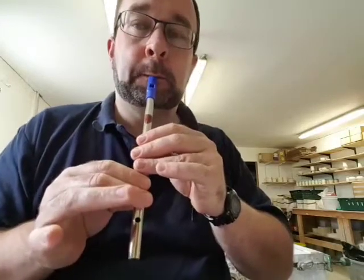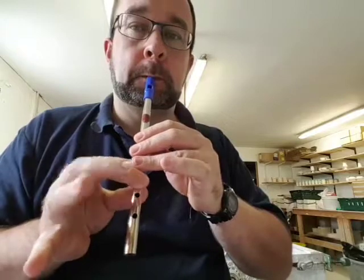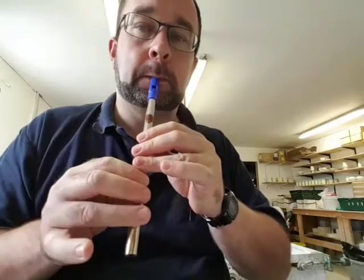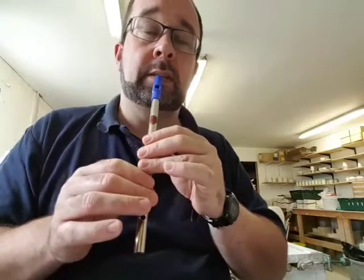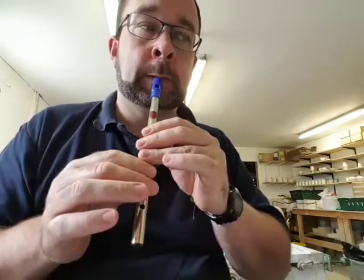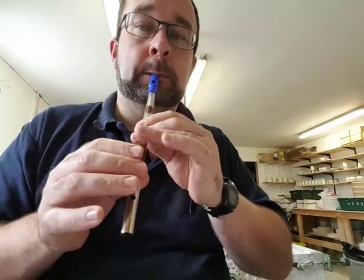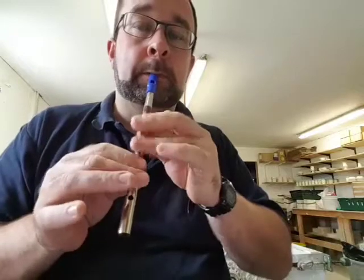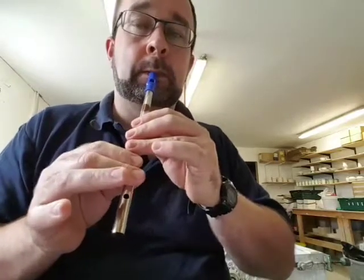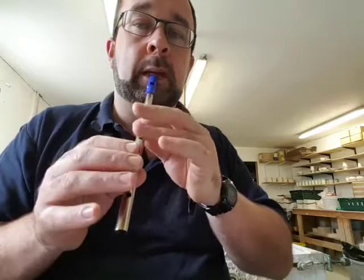So the second part. Fourth phrase is a little bit more uptempo. It can be expressed differently — this is the way I like to play it. The third phrase is only three notes to learn.